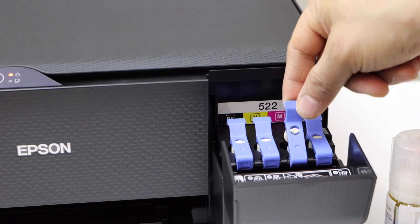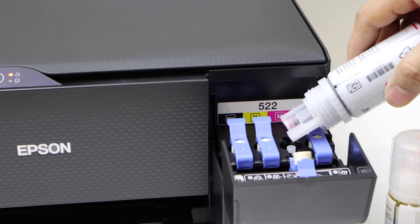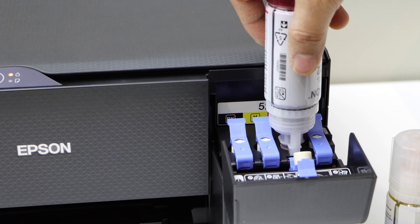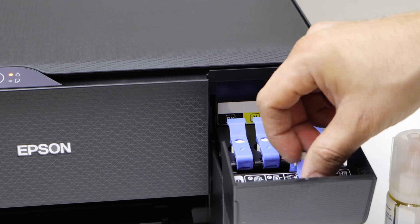Close it. Now go to the next one. Open it. Place it here and press it down. Let the ink go. You can shake the bottle at the end and take it out. Now close it.